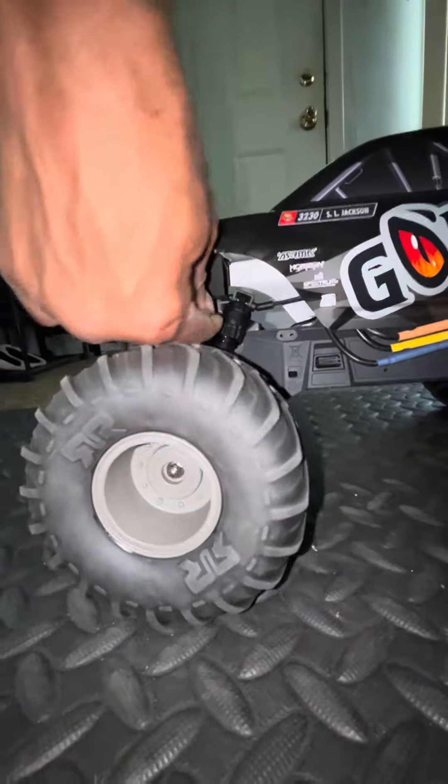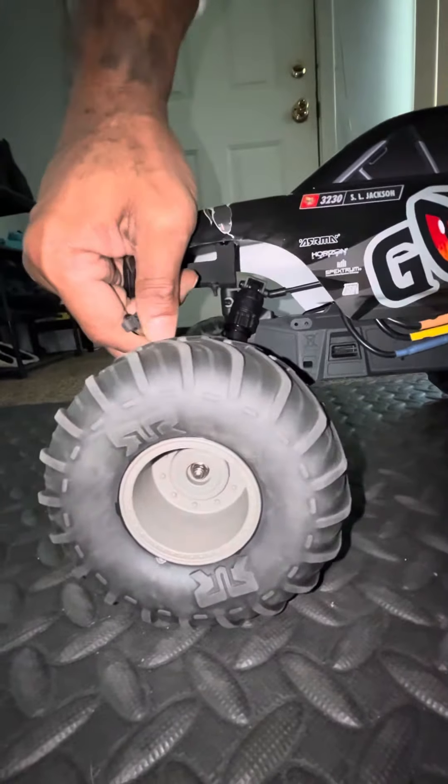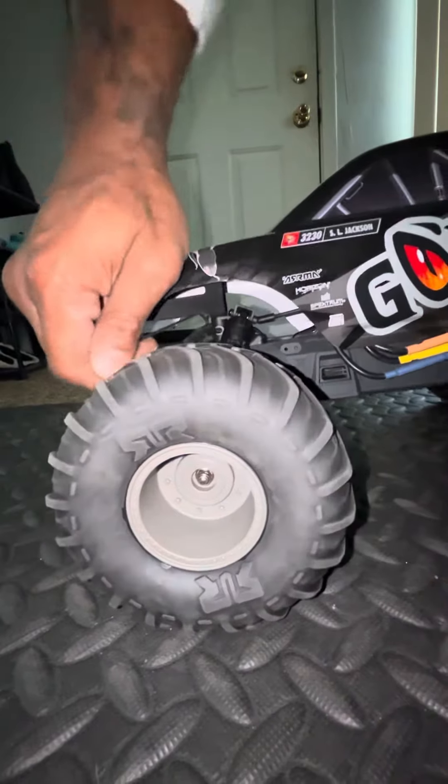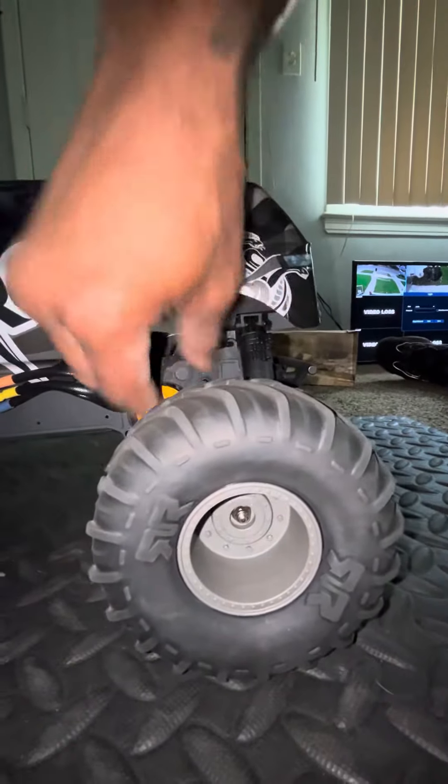I said I was gonna leave it brushed, didn't I? I said that. I never even took it outside to run it before I made this one brushless, because I already ran the red one and I know.